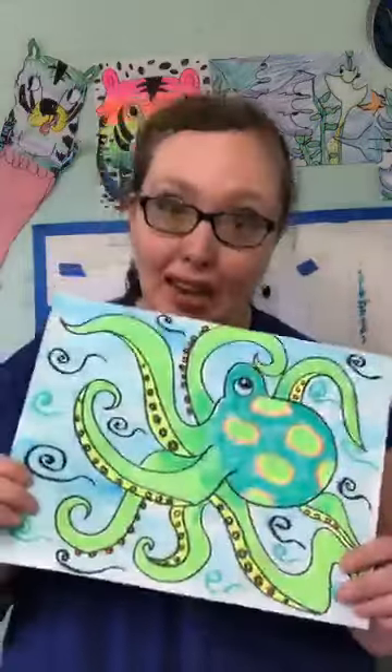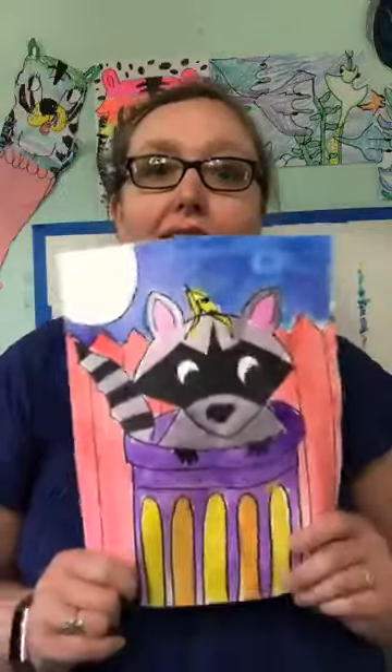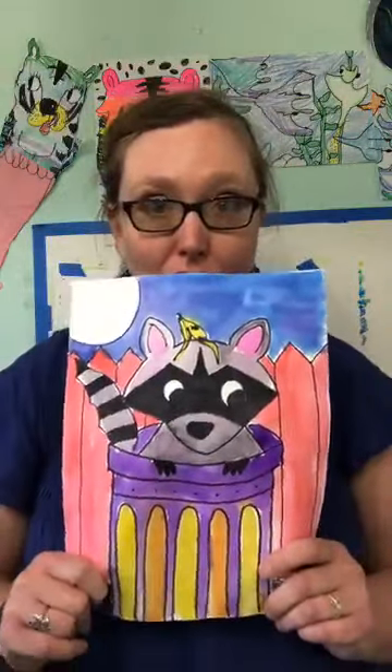So next week — I usually give you a sneak peek — we're going to be going back underwater and doing an octopus. And then we're going to be drawing this adorable little guy from a game called Trash Pandas.